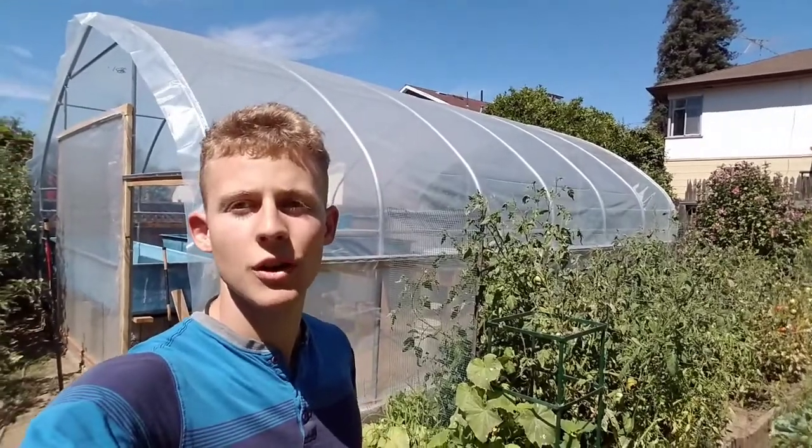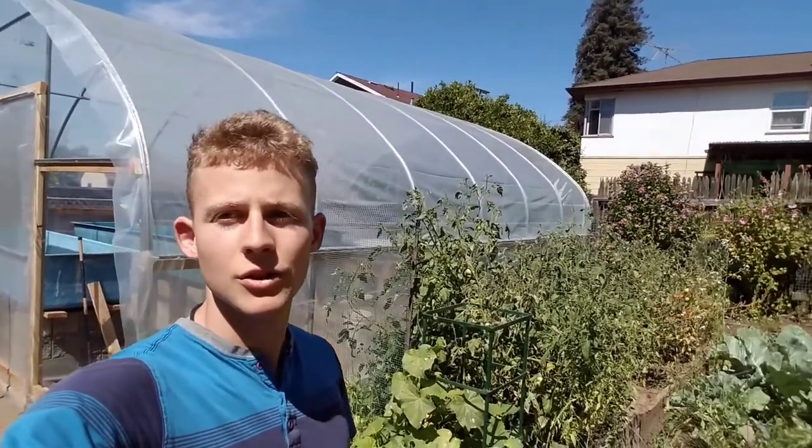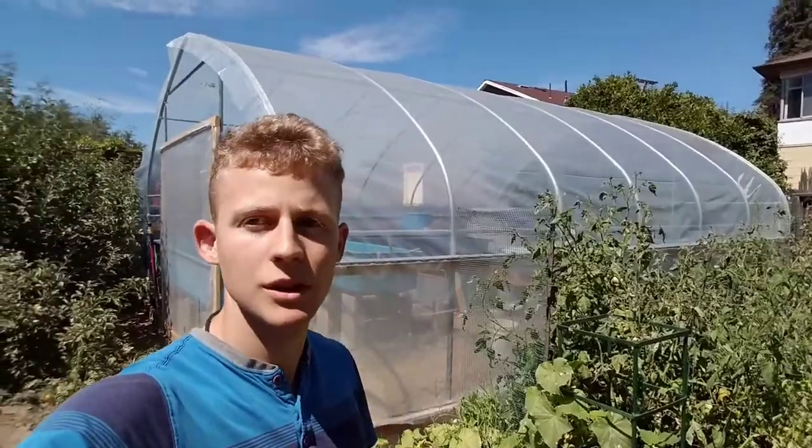Hello, Gareth here, and today I'll be showing you the aquaponics system I'm currently building. I just decided to start a YouTube channel to show what I'm building. I don't have the actual setup of most of it, but it's still in the process, so let me show you what I'm building.